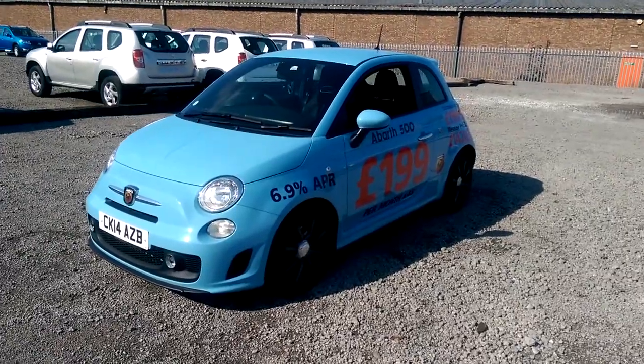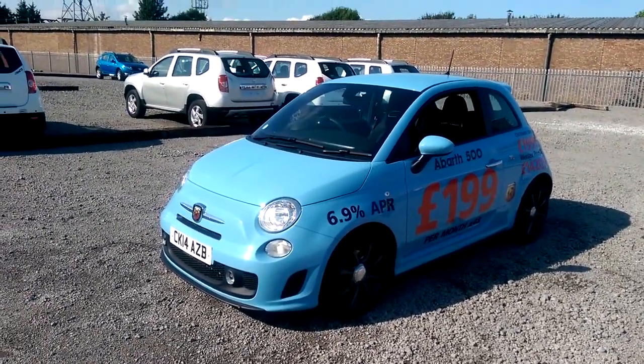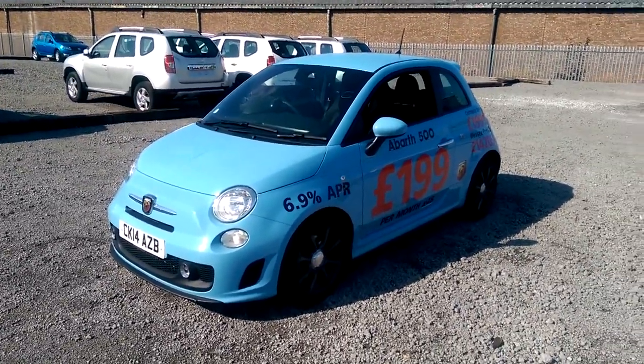You can see it's got the Abarth body kit all around as well as the alloys, sports seats on the inside, turbo on the engine and many more great features that I will point out.